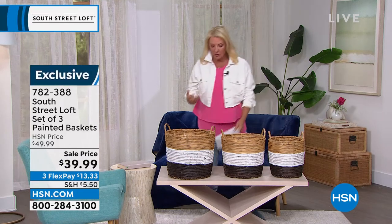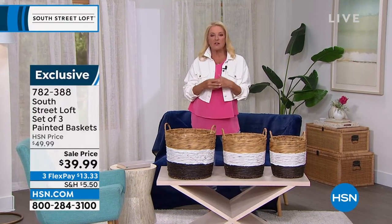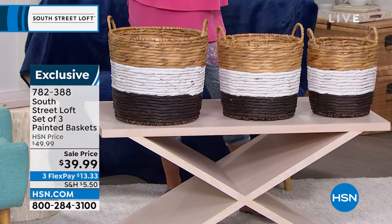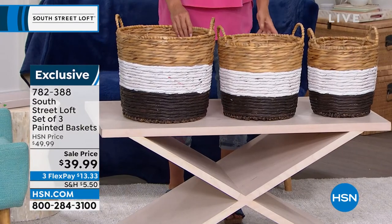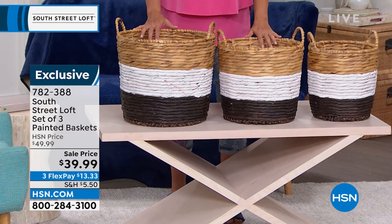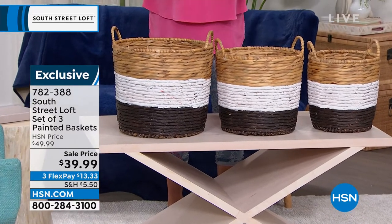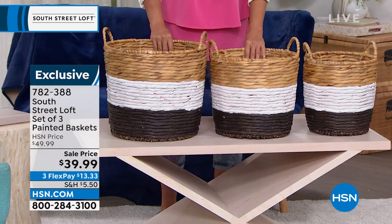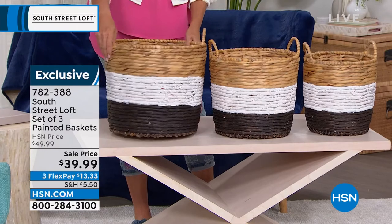Baskets are so important in home decor. I realized I was a basket collector way back and couldn't figure out why for a long time. Then it dawned on me — I totally appreciate form and function. These have a function, they have a job. It's not a tchotchke just sitting on a shelf, but they also have beautiful form because they're hand-woven baskets.